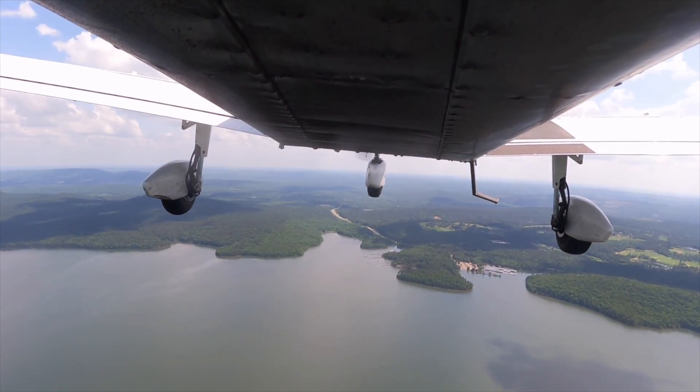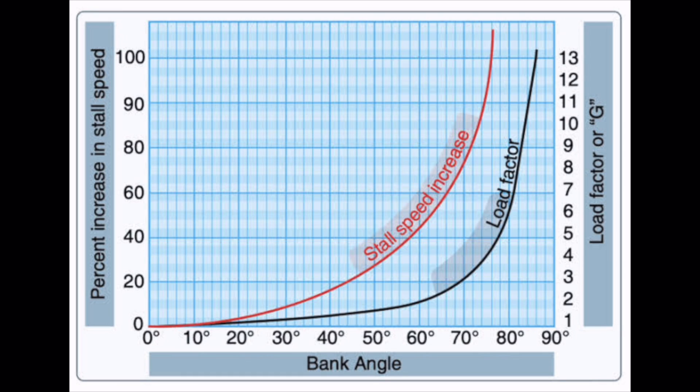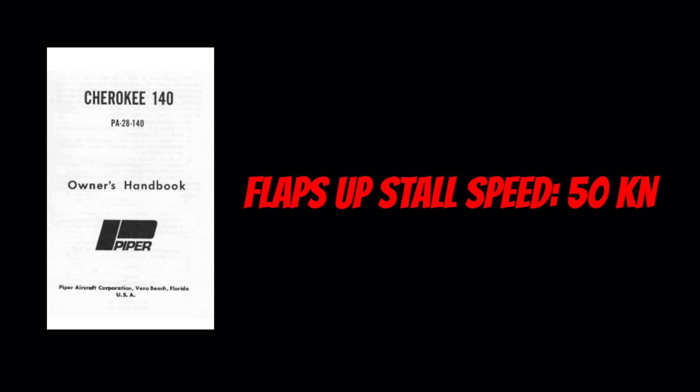You may remember seeing a chart like this while studying for your written exam. When we increase the load factor on our airplane, our stall speed also increases. And our load factor is directly related to our angle of bank. According to the POH, this Cherokee stalls with flaps up at about 50 knots. Let's look at a dangerous situation that could happen if you avoid using your flaps because you're concerned about a split flap condition.